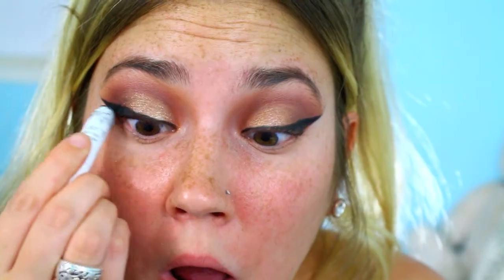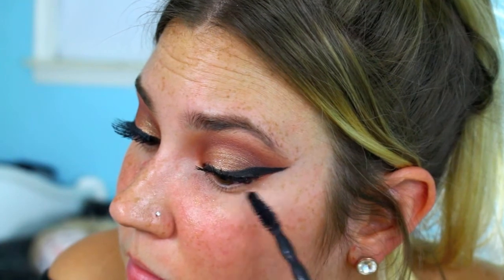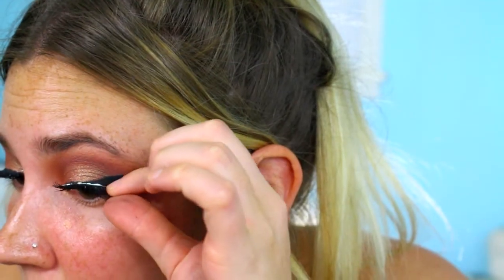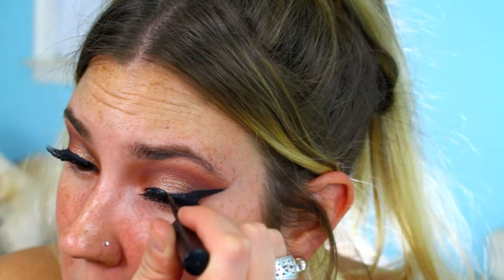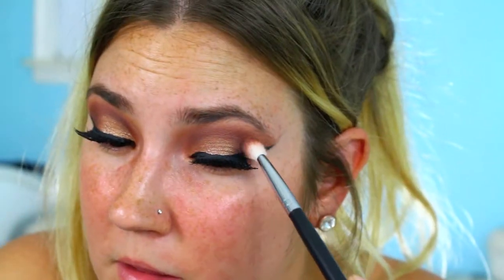Once you have both wings on, you're going to line your tight line with the NYX Jumbo Eye Pencil in Black Bean, which is my favorite. Then I'm adding mascara and lashes — the Big Shot Mascara from Maybelline and some random lashes from Forever 21. They're a little bit stiff but pretty cheap. Then I'm going over the lash band with my NYC liquid liner and adding a bit more mascara to blend my real lashes with the fake ones.